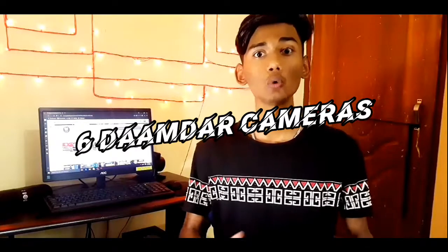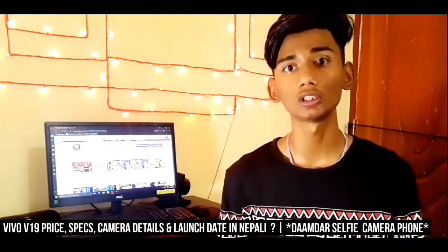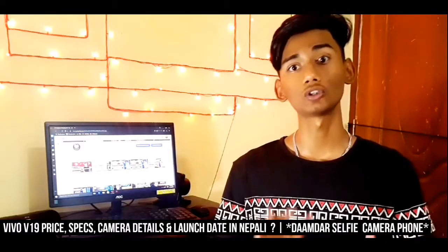This phone has a 6GB camera setup. In today's video, I will cover the camera details, the price in Nepal, and the launch date in Nepal.